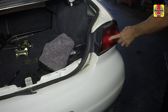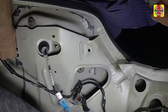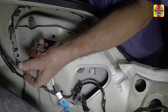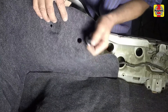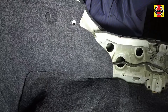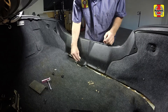Position the taillight housing onto its mounting, inserting the studs through the holes in the body. Install the housing nuts and tighten them securely. Reposition the carpeting back to its original placement, then secure it with the retaining clip. Install the rear trunk panel over the carpeting, align the retaining holes, and secure the panel with the retaining clips.